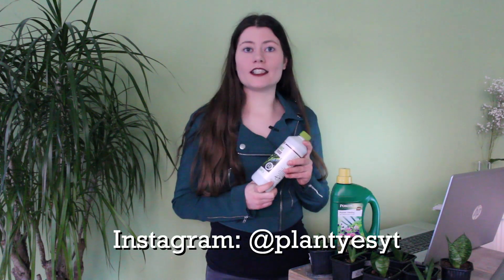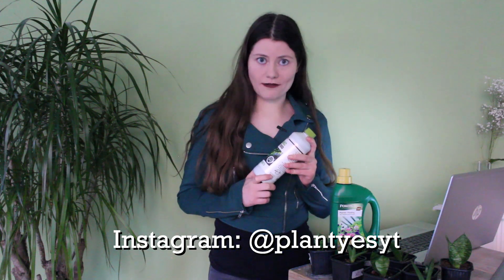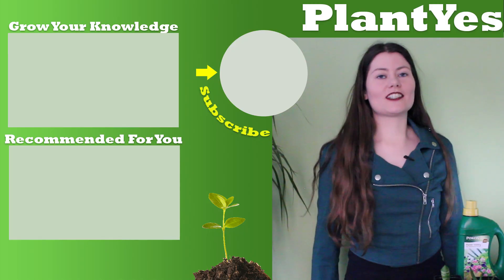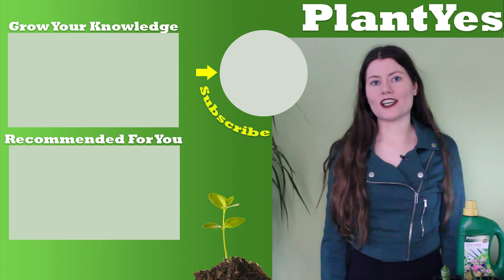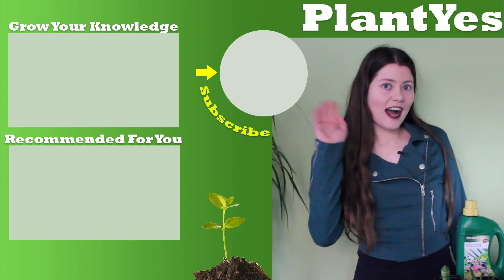I'm also doing a giveaway on my Instagram where you can win this organic fertilizer and some other things. Make sure to check out my Instagram plantyesyt and see the post on how to join this giveaway. Good luck! Thank you for watching this video. If you've enjoyed it, make sure to give a thumbs up and subscribe to my channel. Have a look around and start to grow your knowledge. Bye!